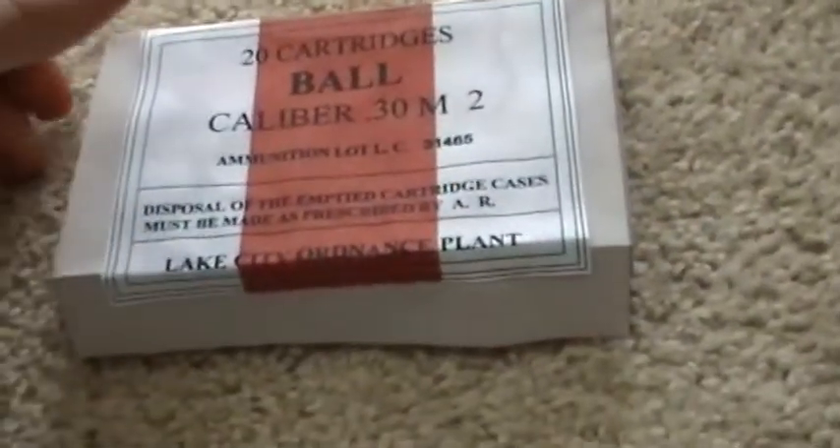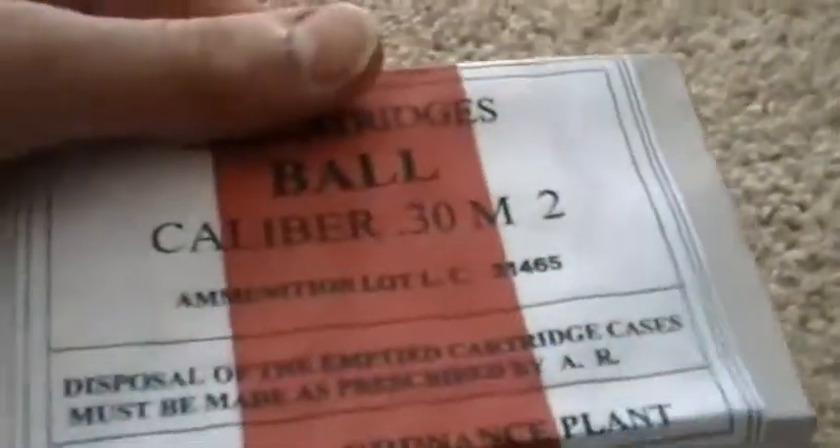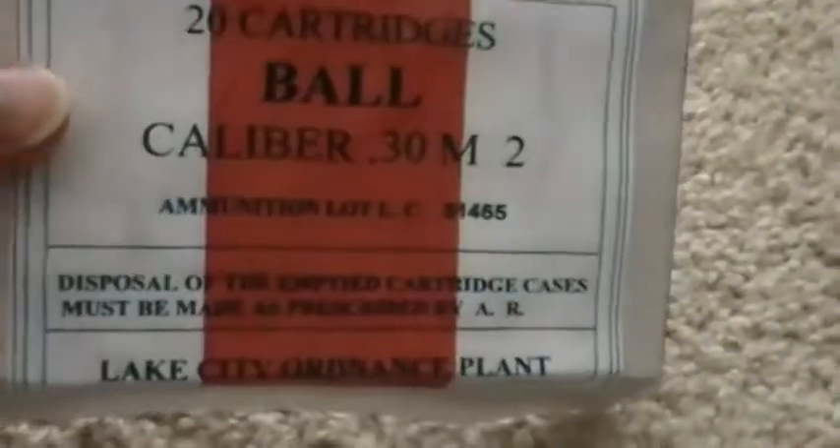I've just been working on a couple things, like this — a M-Garand cartridge box. It doesn't have anything in it, but I could put fake bullets and stuff in it. I made this just because I felt like I needed something for ammo, and I just thought it looked cool.